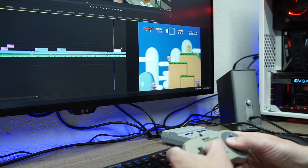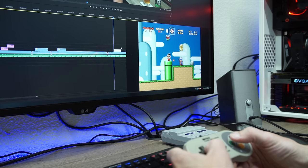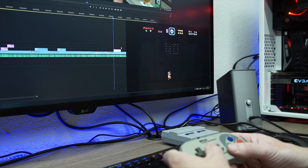This monitor also supports input splitting and picture-in-picture modes — you can hook up multiple machines and use them all at the same time. For example, nothing's stopping me from hooking up that Raspberry Pi-based emulation system I built a few weeks back and playing games while my main rig is rendering a video, or running a benchmark on one machine while surfing Reddit on the other. This monitor isn't just a multi-tasker's dream — it's a multi-system owner's dream as well.